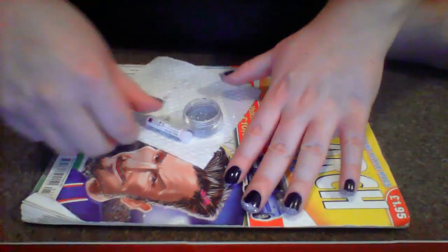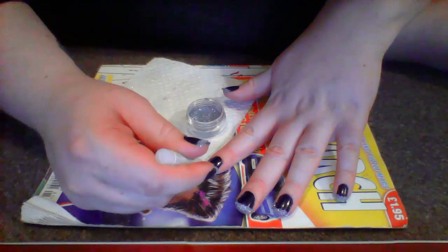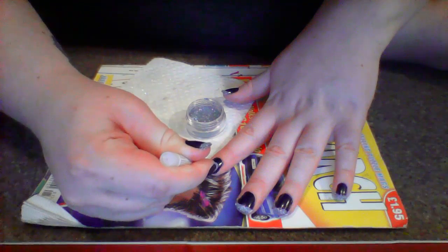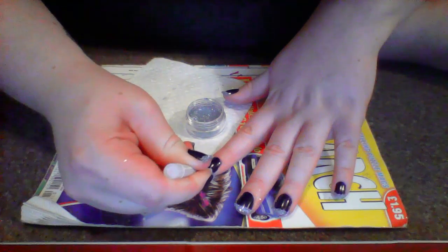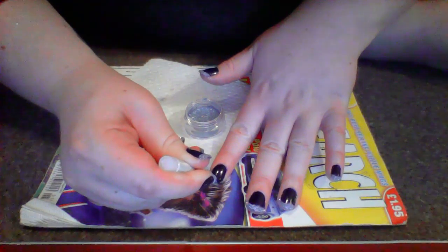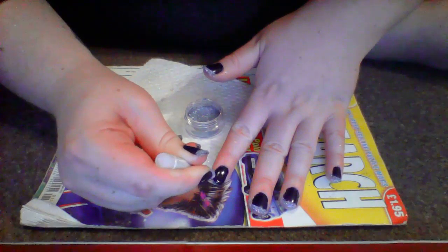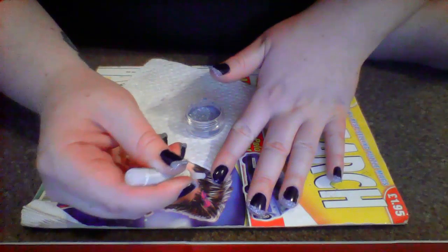I'm just going to show you how to apply the glue — I'm just going to lower the camera. What we're going to do is take the glue and apply it to the tip in a C shape. Just tap it along the tip.